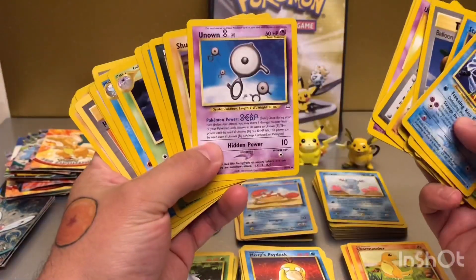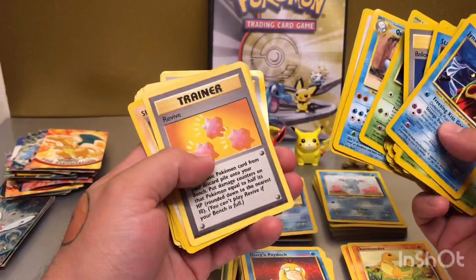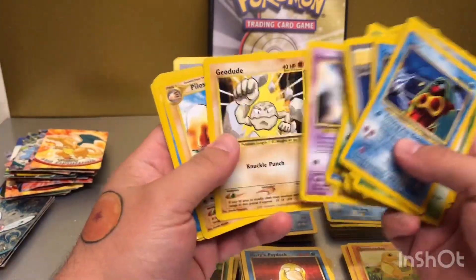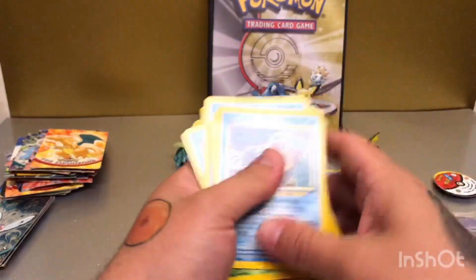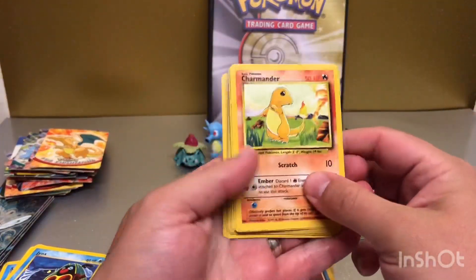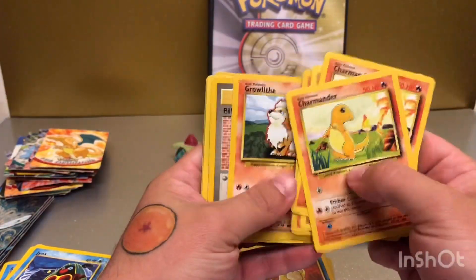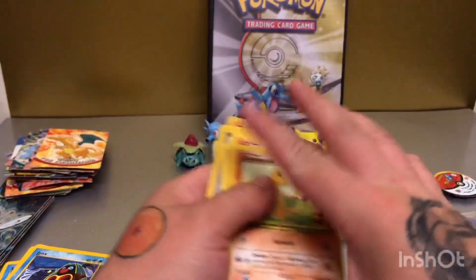I haven't seen these in such a long time — I was actually quite happy to find them, just sadly not in the best condition. Going through very quickly because there are quite a few cards here. Some of the base set cards here, nothing too spectacular, but still great nostalgic value — pretty cool in that sense.